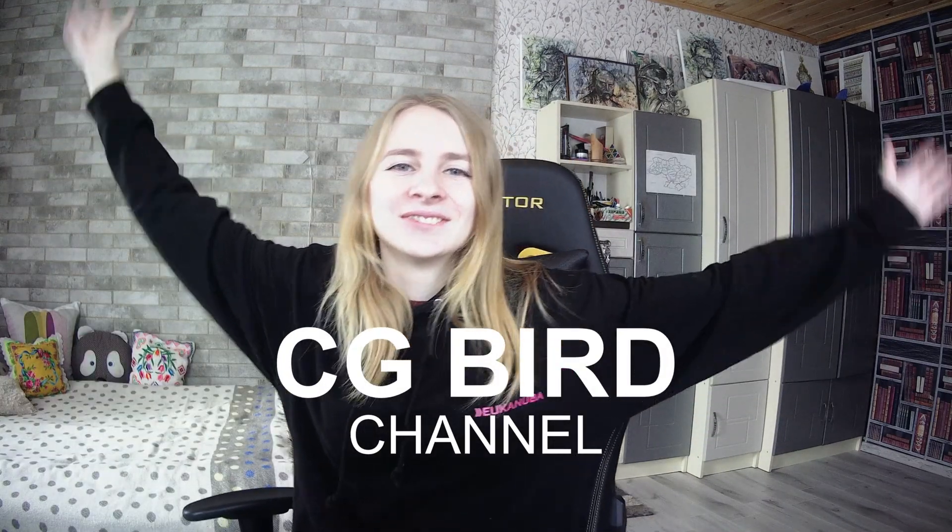Welcome to my CGBear channel about 3D graphics, where I make every video special and interesting. Each video becomes more interesting every time. This is a place where you can improve your skills and learn something new. Support my channel with a like and subscribe.